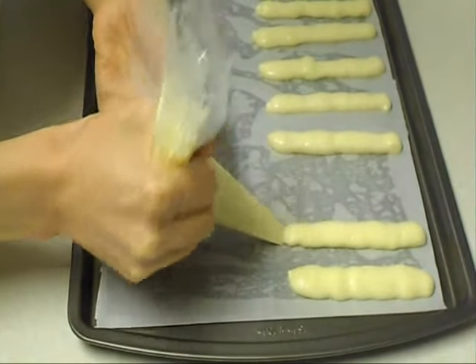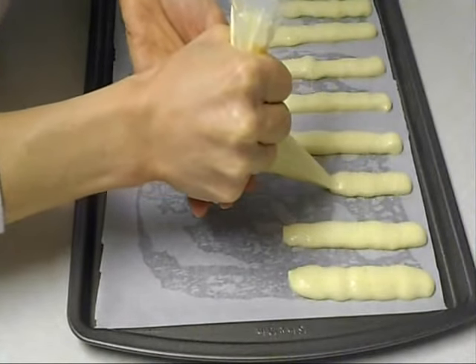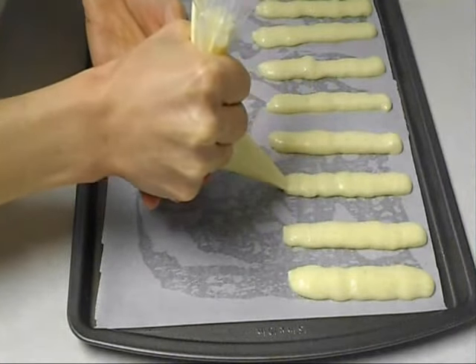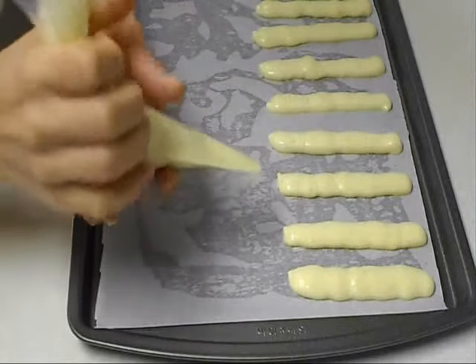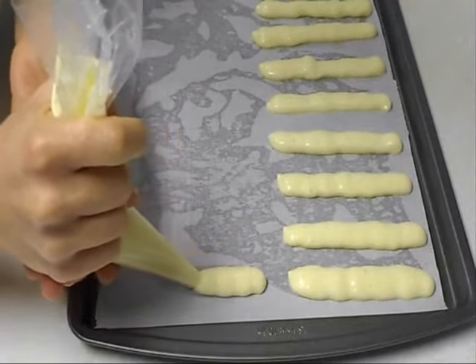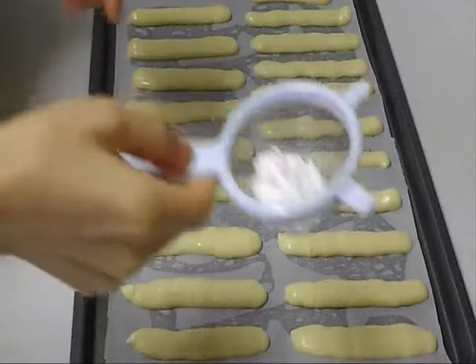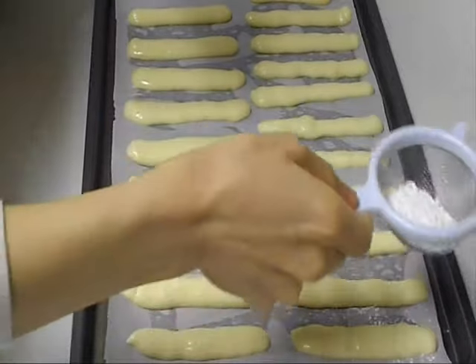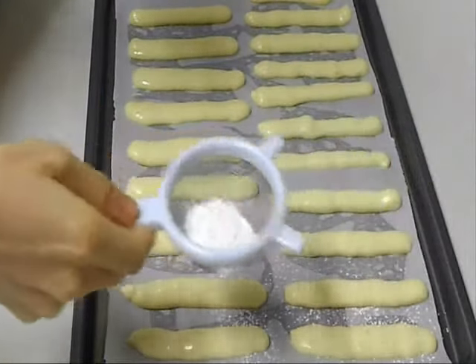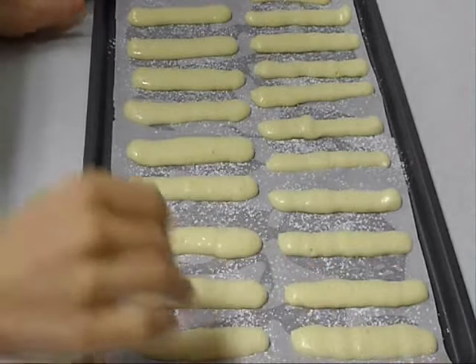Use parchment paper because we are not using any oil in this recipe, so you don't want them to stick to the pan. Dust them with some icing sugar, then bake at 350°F for about 8 to 10 minutes.